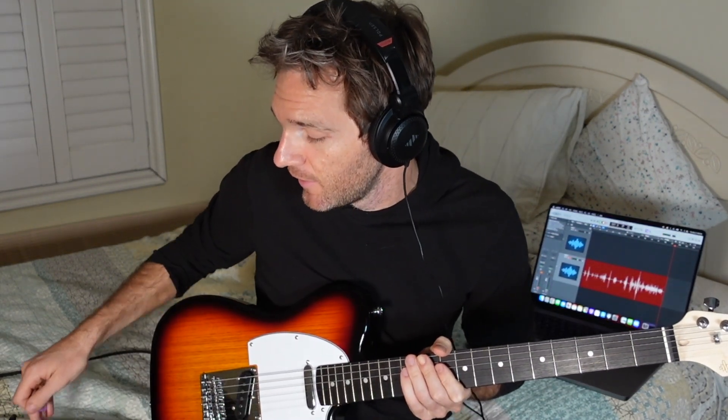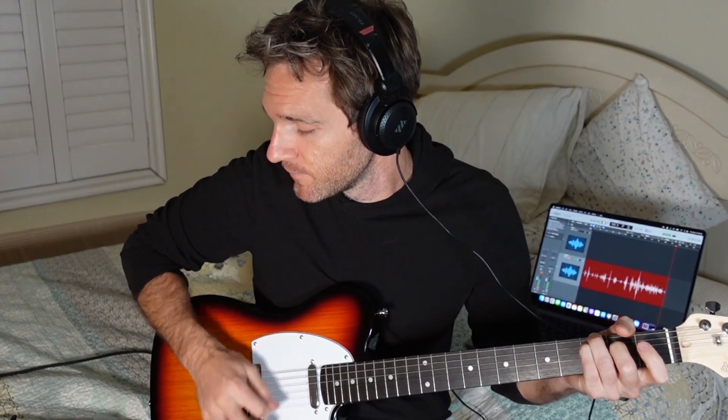This is probably my favorite one so far and again this is just pretty much the cleanest setting on the Arena 2000. Yeah, I think it sounds pretty good.